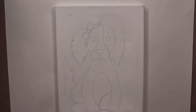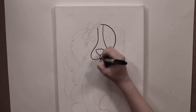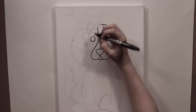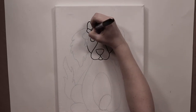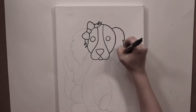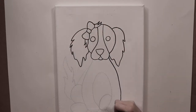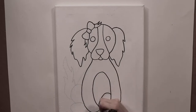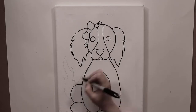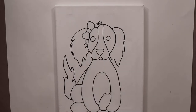Now we're going to be ready for our Sharpie. I like to Sharpie all the pencil lines just because it gives us a nice, clean, solid boundary for all of our colors to go when we start painting. Also, acrylic paint erases pencils — if you start painting over your pencil lines, they might erase and you will not be able to see your dog. That's why I like to Sharpie and make sure that everything is nice and clean.